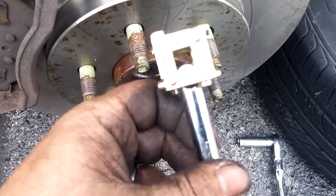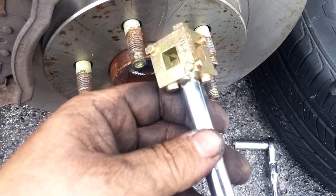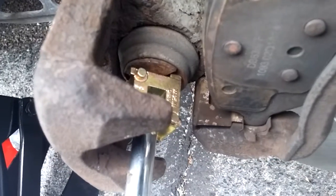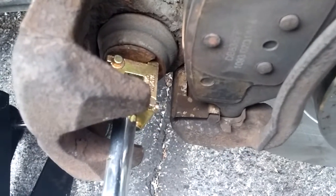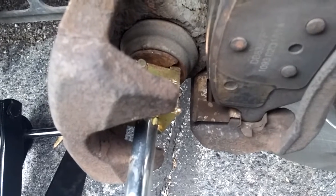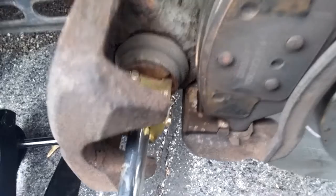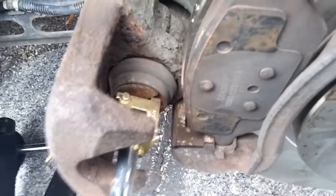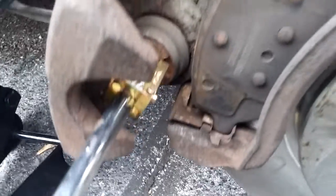You've got to hold the caliper, push in, and twist counterclockwise. Pushing in on these can be very difficult sometimes, so some people will loosen up the bleeder screw in order to help push this in, or put a C-clamp on it for a little bit of tension and tighten it up a little at a time. Just take your time and do it and it will work.